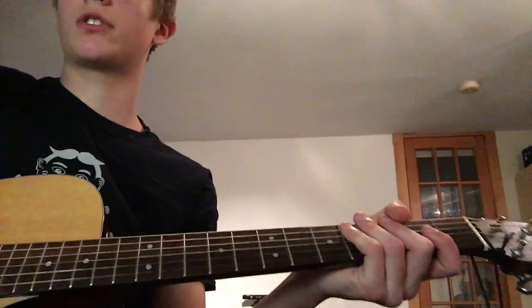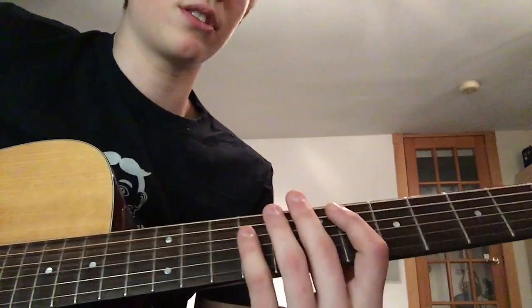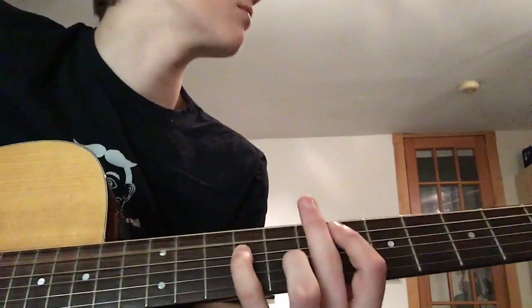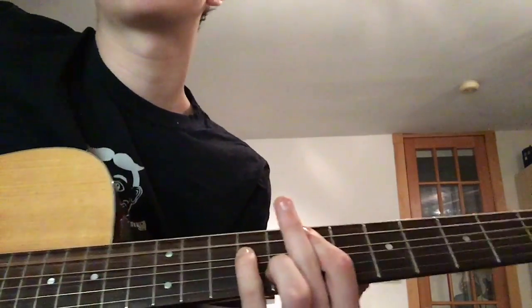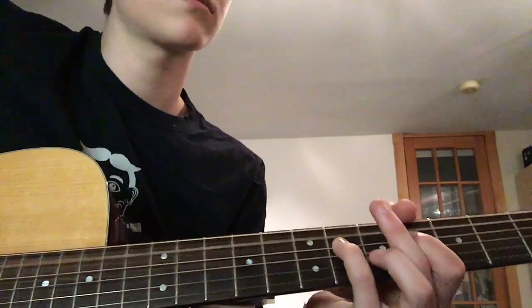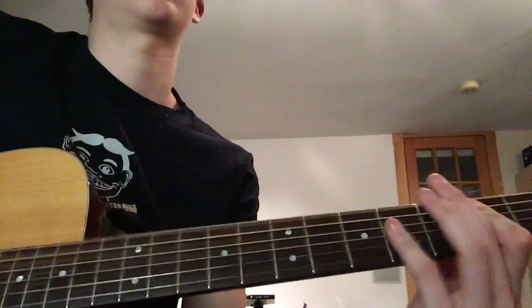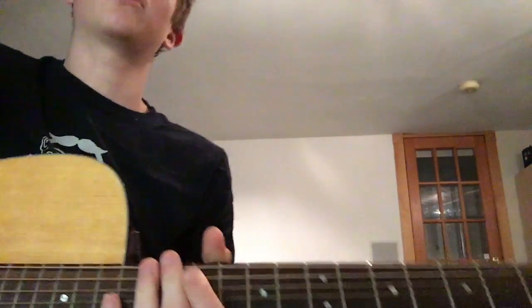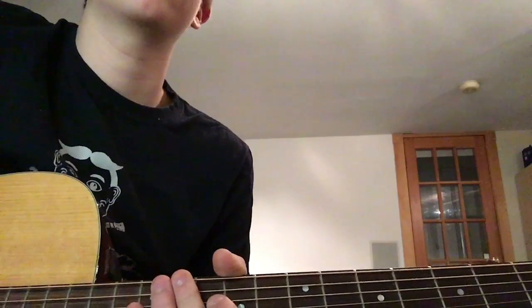That's the chorus and the little riff on top. After the chorus, pre-chorus, and verse, you go back — verse two is the exact same thing, the same exact thing. After that, you go to the bridge, which is in fact the exact same thing.